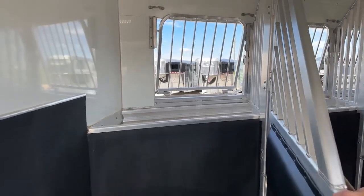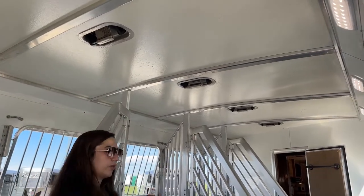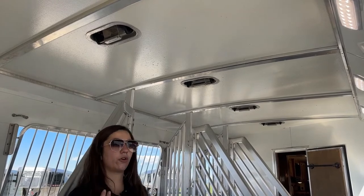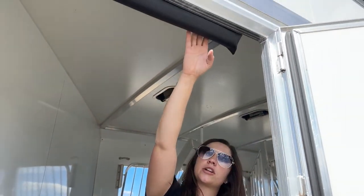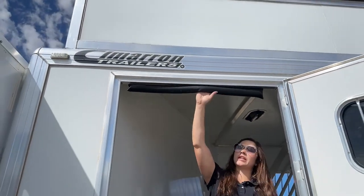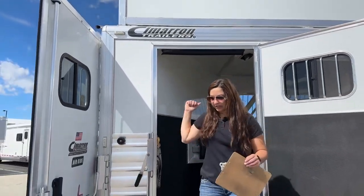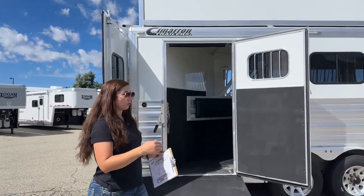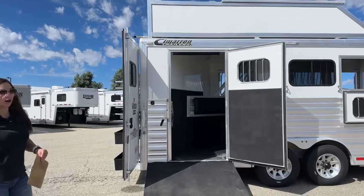Roof vents on each stall — those push forward and push backwards. Push them forward to get air flowing in, push them back to get air flowing back out, and keep overall airflow going for the horses. You've got a bumper bar up top as you're coming out — if somebody does decide to rear up as they're coming out, they're going to hit this instead of the frame of the trailer. Trust me, I had that happen before without one of those, and my mare got herself right above the eye, so that was not fun.